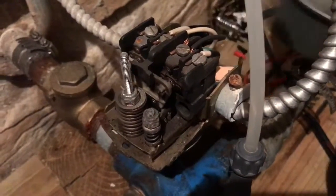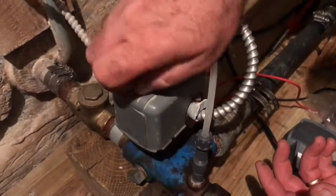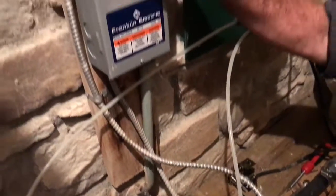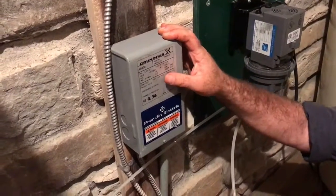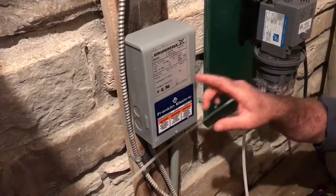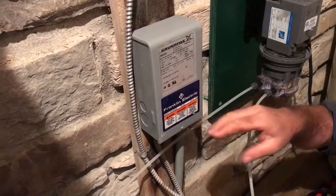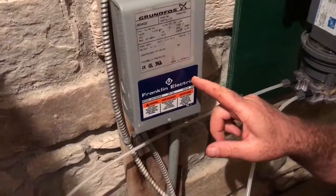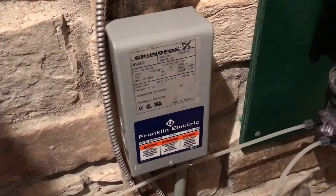Now let's say you've done all this and your pump still isn't working. Button the pressure switch back up — it's time to look at the control box. All submersible pumps have a control box, and things in there can cause problems. It's also possible to electrically test your submersible pump from up here, so you don't have to pull it out and try a new one to see if it's broken. There's a test procedure inside, so I'll open this up and show you.